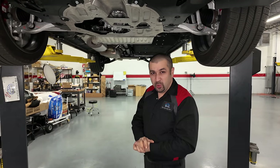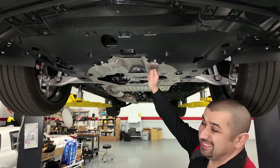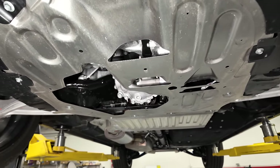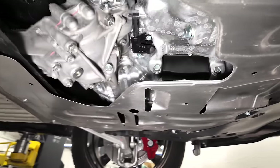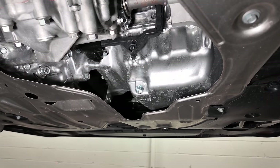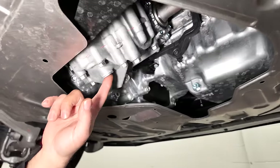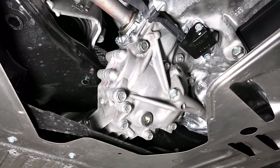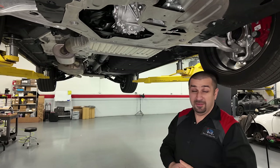Looking underneath the MDX Type S, the front cover appears to be aluminum rather than just plastic, which is a bit stronger. You do get decent service access — the drain plug is right there on the single-piece aluminum oil pan with a 17mm drain plug: overtighten it and you'll strip the threads, as always. The front transfer case drain and fill uses a 3/8-inch ratchet, something Honda has done for 20 years and never changed — if it works, why change it?